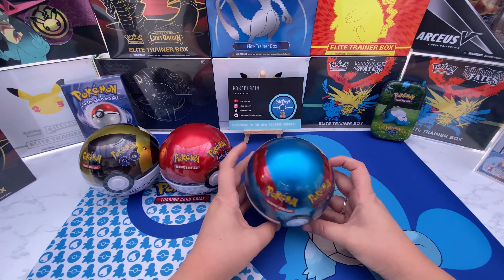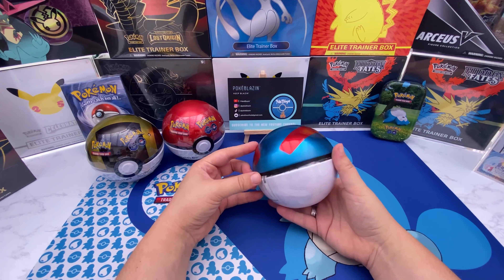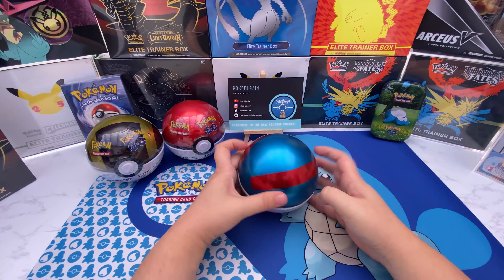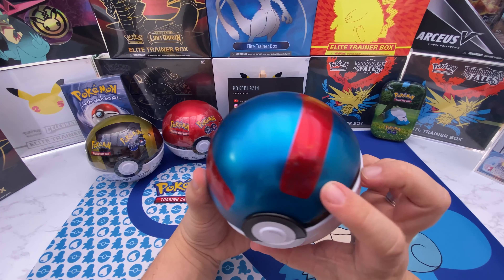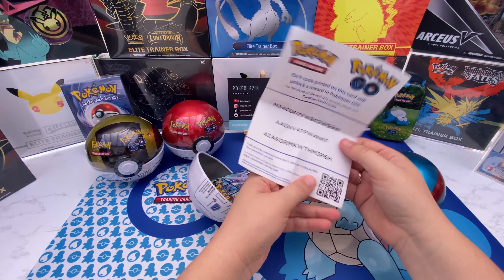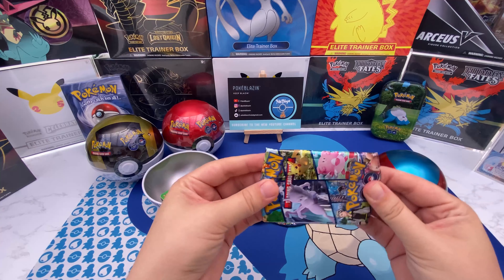Let's go ahead and open this one up — we'll go with the blue one first, it's my favorite color. It's always easier to just open half of it and leave the other half. I have trouble opening up these Pokéballs; they never go all the way down. On the Pokémon GO ones you can see the color printed right on the edge. Let's open it up — here we got some codes for you, and three packs inside.